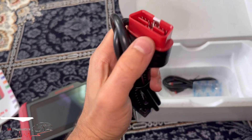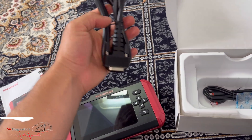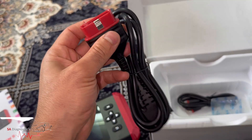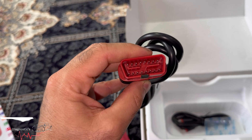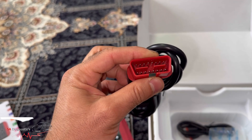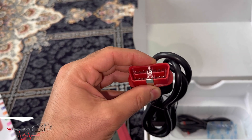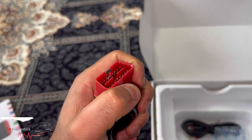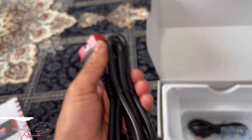This is the cable. This part goes into the vehicle and this part locks into the machine itself. One piece of feedback I'd give to King Bowlin: it's a brilliant piece of kit, I've used various different ones, but one thing — this section where you plug it into the vehicle is a bit tight and stiff. After about 10 vehicles or more it wears out and becomes easy to slip into the OBD port. That's one thing they could probably look at, but other than that it's spot on.